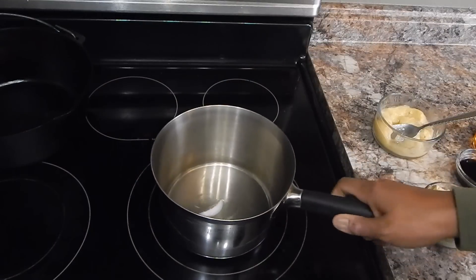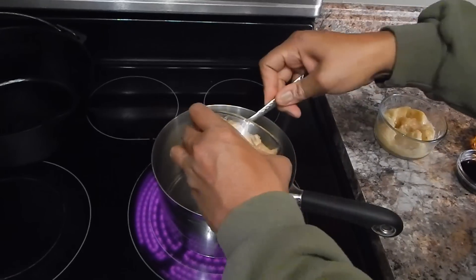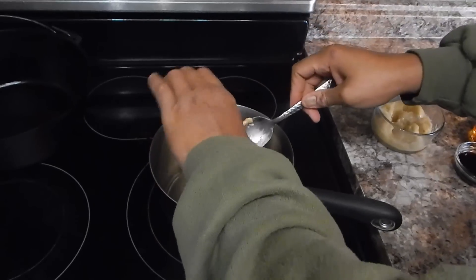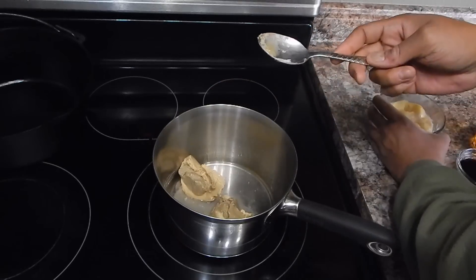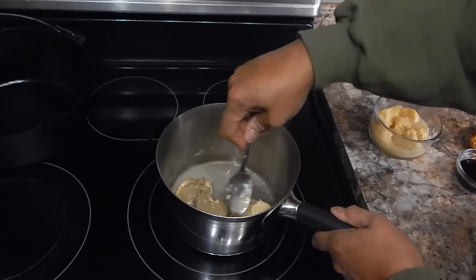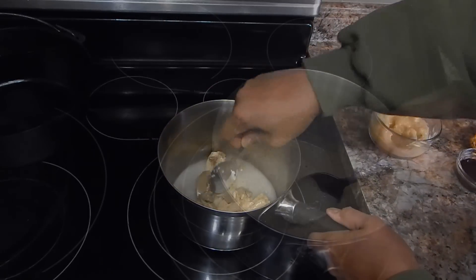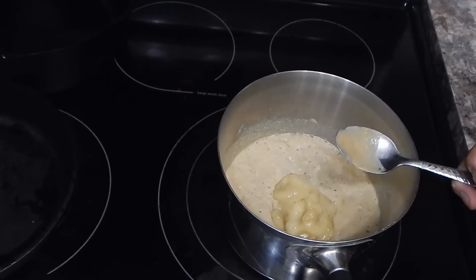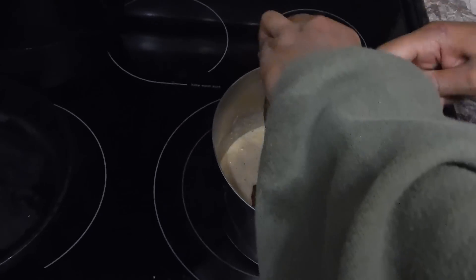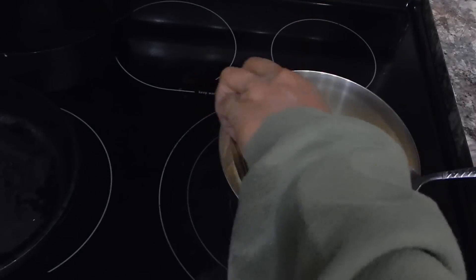The coconut oil is just about melted. I'm going to go ahead and throw in the sunflower butter and the peanut butter, and we're going to cook this down until it is melted. Now that that's melted down, we're going to go ahead and add our banana and our honey.